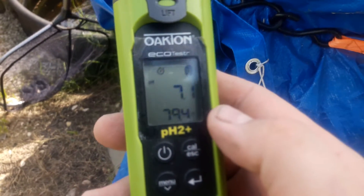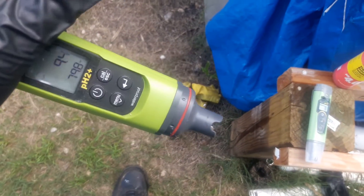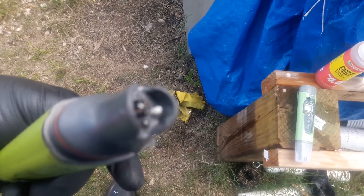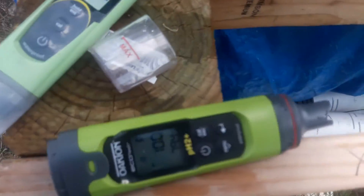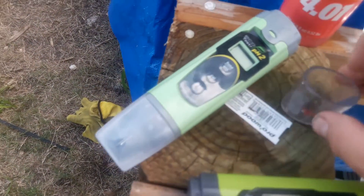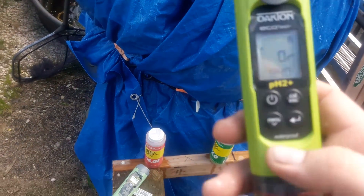Quick and easy — just hit the calibrate button and it's done. When you're putting the tester away for storage, always clean off the sensor and rinse it with distilled water. First rinse off the probe itself, then rinse out the cup, and make sure it's nice and clean for the next use.